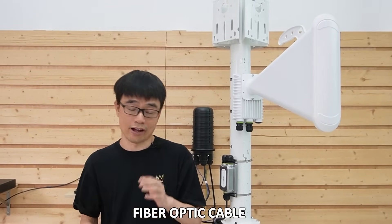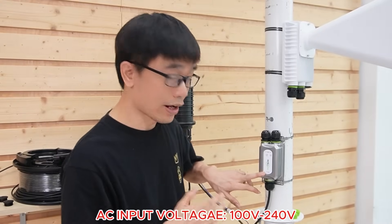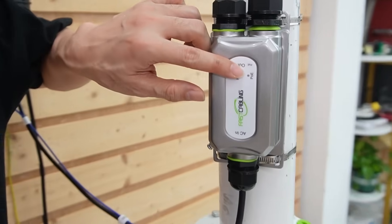We will connect these wireless bridges to our core switch in the control room using a fiber optic cable. Since the fiber optic cable is EMI-immune, we don't need to be concerned about surge protection on the fiber optic cable. Now let's power up this wireless bridge. This is an outdoor-rated PoE injector. It takes AC power between 100V to 240V and converts it to standard PoE.